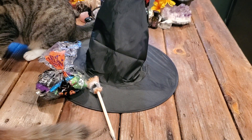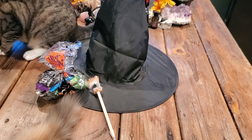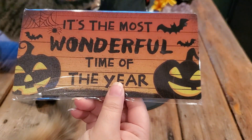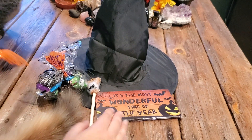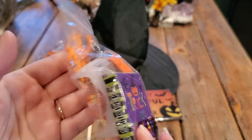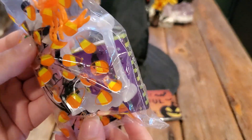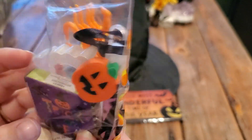And this box is stuffed — there's so much stuff in here. I've seen this on the side so I pulled it out. It says 'It's the Most Wonderful Time of the Year' and it's a little wooden sign you can hang up. Then we have a little box of just Halloween stuff — it's reminiscent of the 80s and 90s. I used to get these things every year as a kid. So we have that and some stickers.